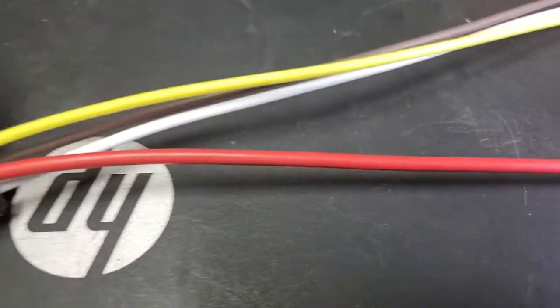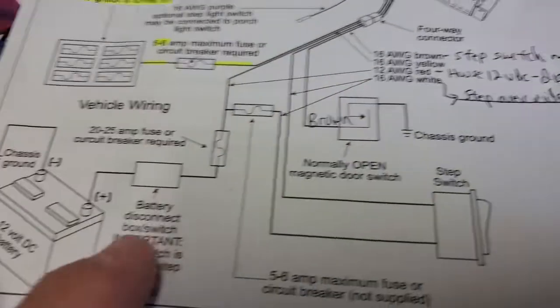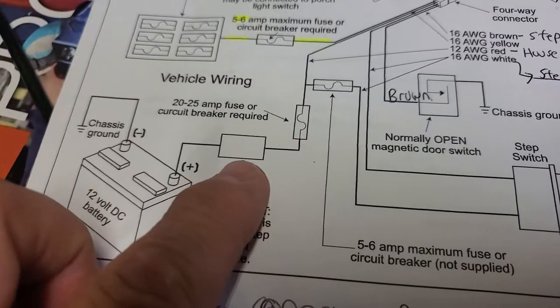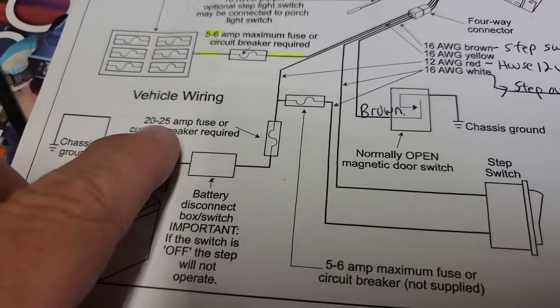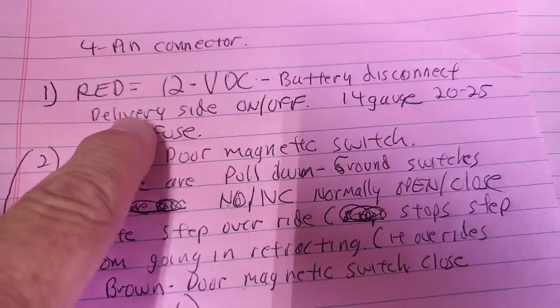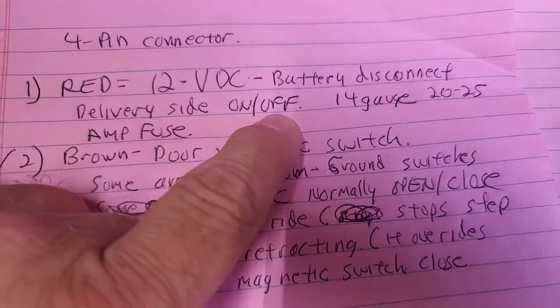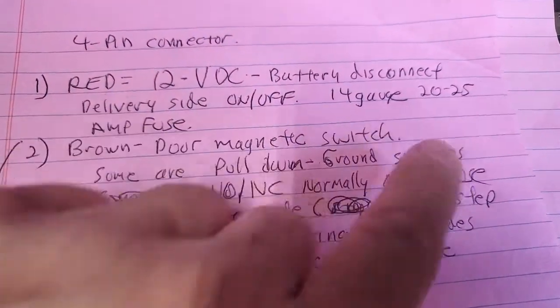There are a couple of things to know. First, there's ample power on the red wire — a four-pin connector with a red wire. The red wire is 14 gauge, and it's coming from the feed side of your battery disconnect switch, so that would be your house batteries. It's a 20 to 25 amp fuse. The red wire is 12 volt DC. If your house disconnect is off, steps are off — they can't move.